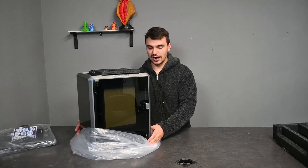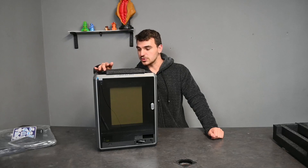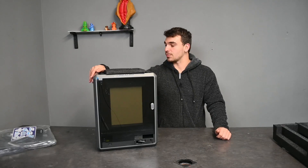Let's get this guy out from the plastic — there it is in all of its glory. There's a bunch of foam on the inside as well to keep stuff in place and also just to make sure that the hot end doesn't move around too much in shipping and doesn't get damaged in the process.